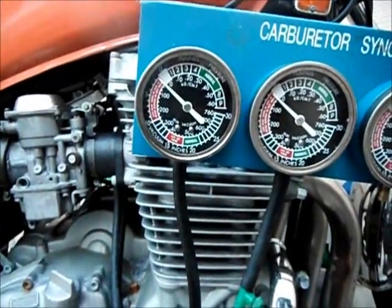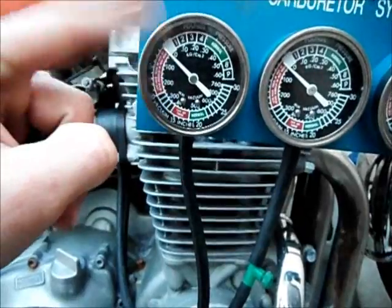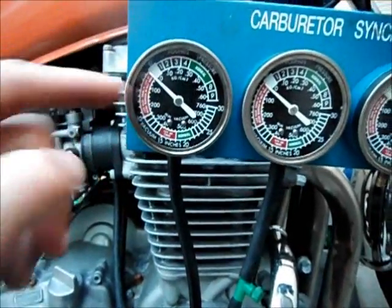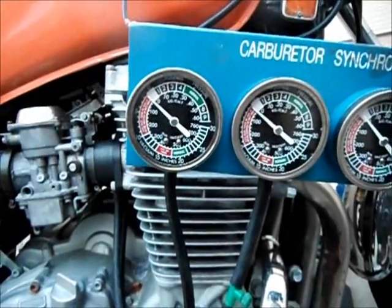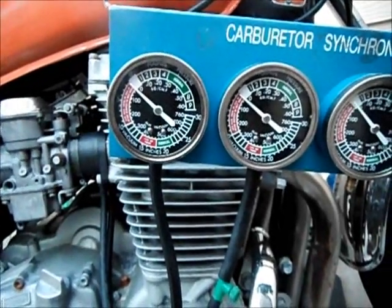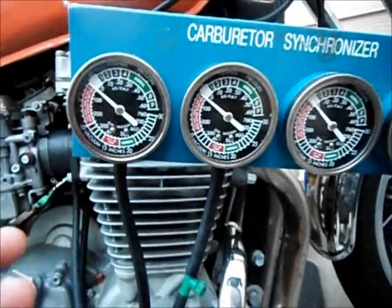What they do is — if you've got these things cranked wide open, these needles are going to go crazy, going up and down, and it's going to be hard to get a good smooth reading. So you restrict the vacuum to where they've just barely got a little ping in them. They still have vacuum, but just a little ping — because if you get them over-tight, you're not going to get the true vacuum reading off your bike.